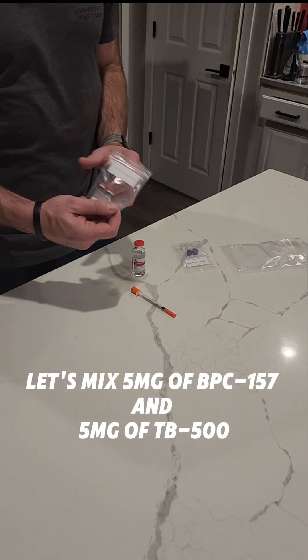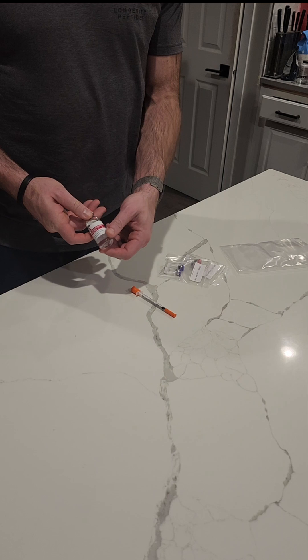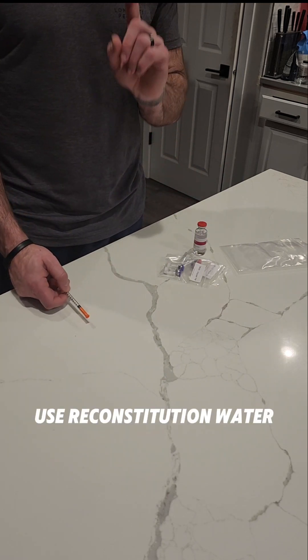Today we're going to mix some BPC-157 and TB-500 with some reconstitution water, so we don't have to take two shots — just need to take one.